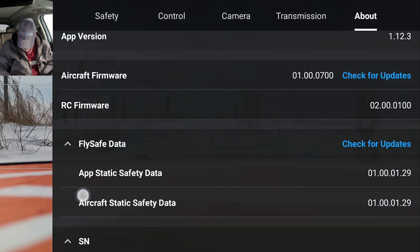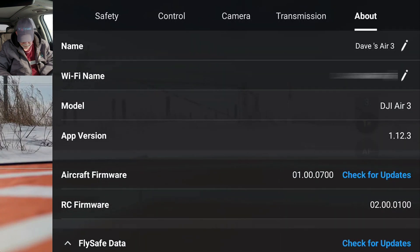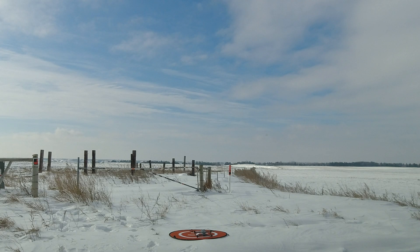All right, we're going to spool her up. And up we go. Go up a little bit. And we're going to come down just a little. It's in the camera.